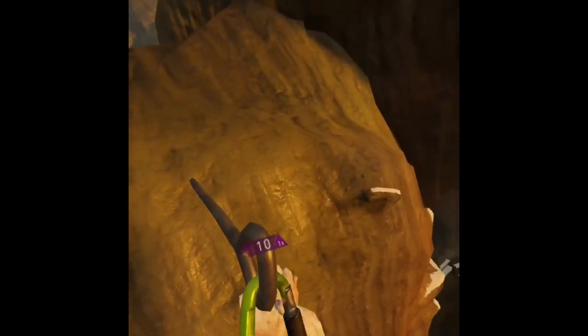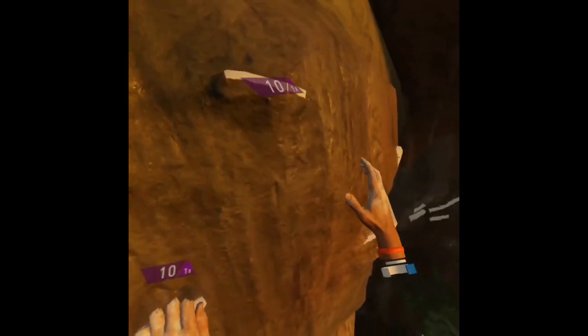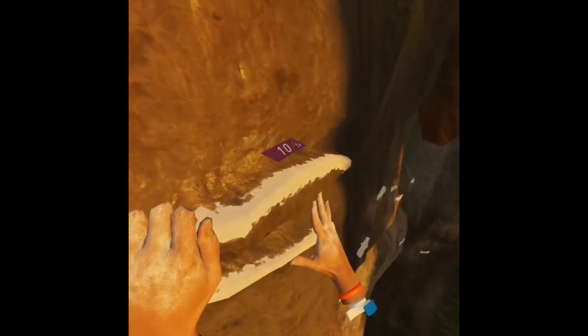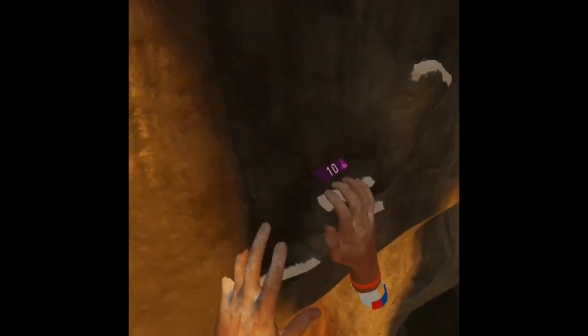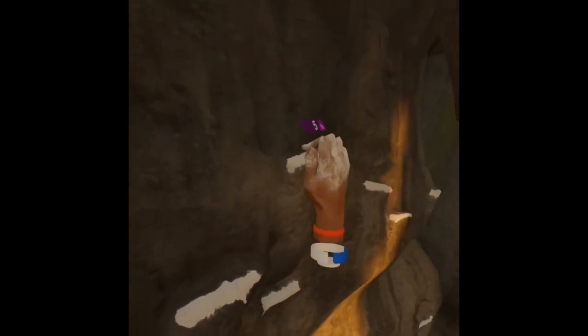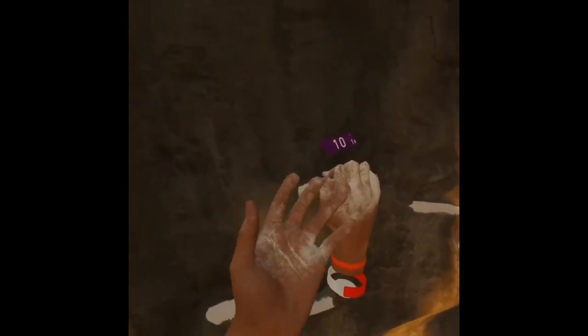There are little spots that are like safe spots, so once you get to that anchored place you'd return to that spot and don't have to start all over again. But when you fall it's incredibly scary — the guy makes a really scary sound as he's falling — but they put you back at the last safe zone you reached.